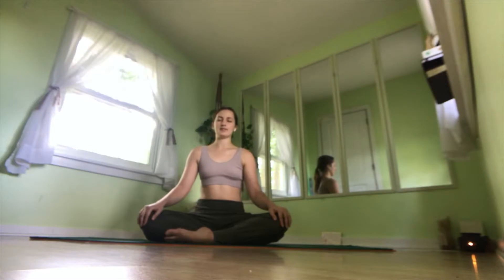Go ahead and take a few deep breaths now. Inhale in through the nose, and exhale through the nose. One more time. Inhale, exhale, inhale, and exhale.